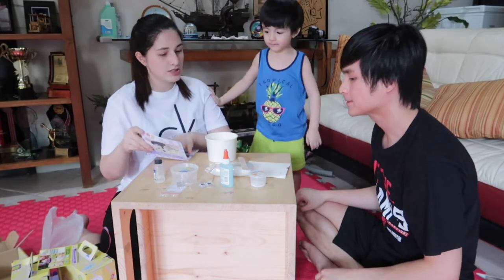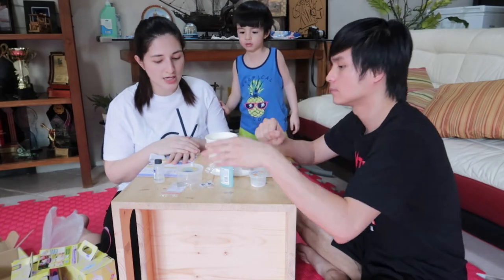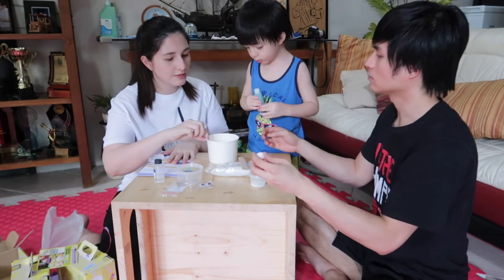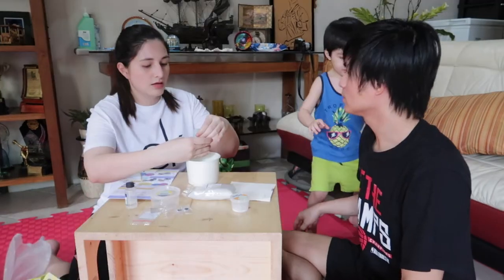First step: pour your Elmer's glue gel into the paper bowl. Pour it here. So here it is!